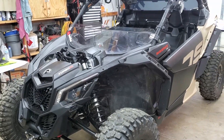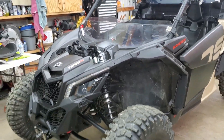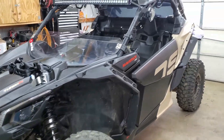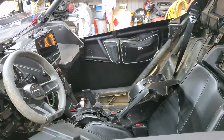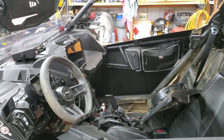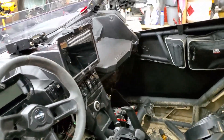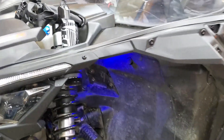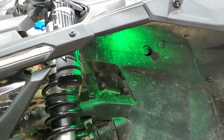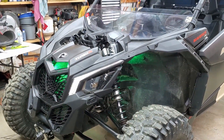I have everything installed and everything's wired up. I did turn it on and test it — I'll go ahead and do it now and show you what it looks like. And then later on when it gets dark, I'll video it again so you can see what it looks like at night. Let's go ahead and pop it on. You can't really see it very well when it's light out obviously, but you can kind of get the idea.